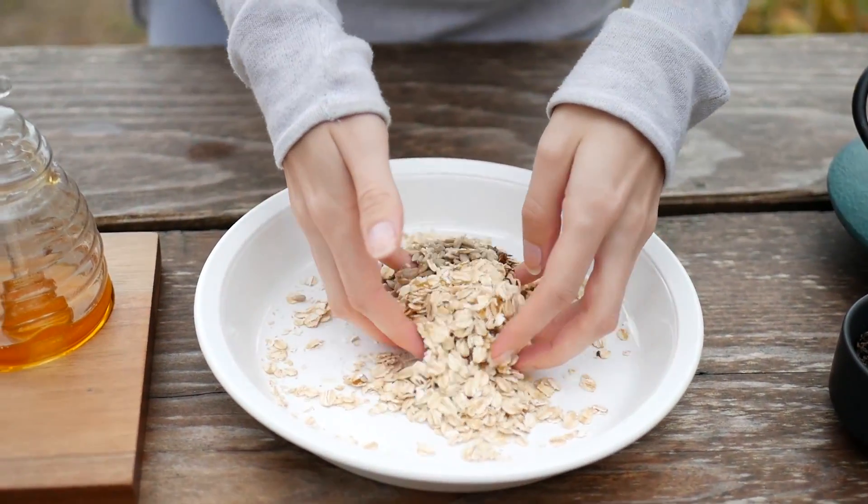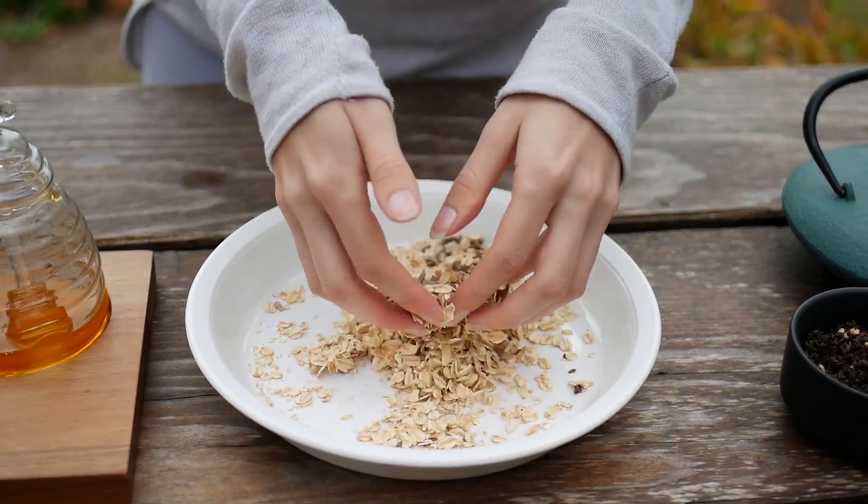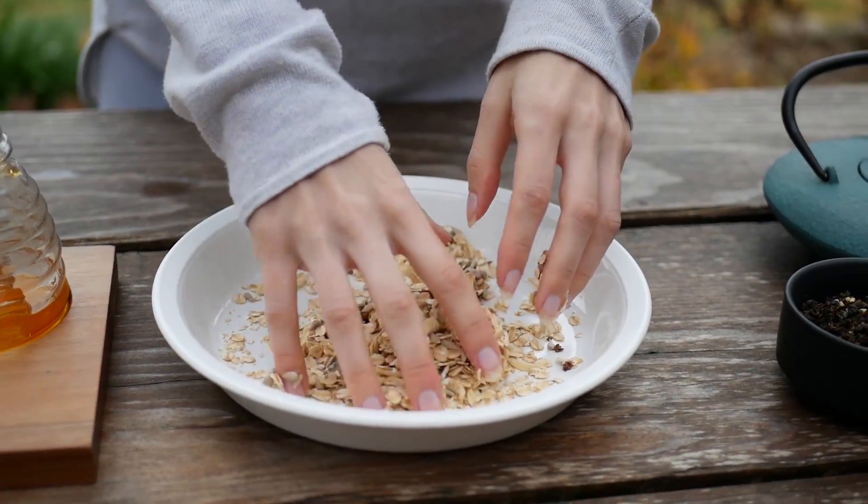This is where you can really pay attention to the different textures. It's really sticky, it's soft.